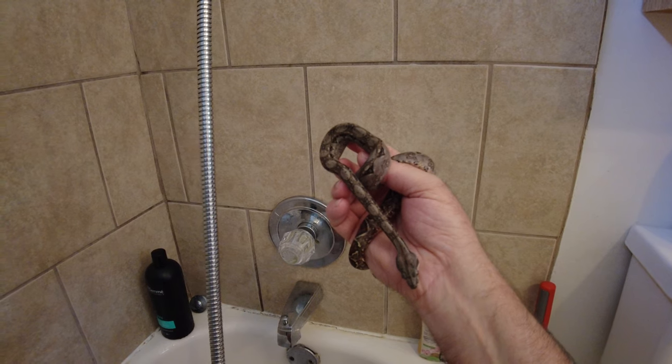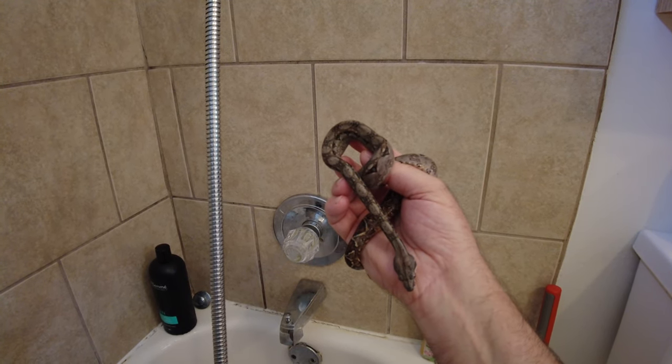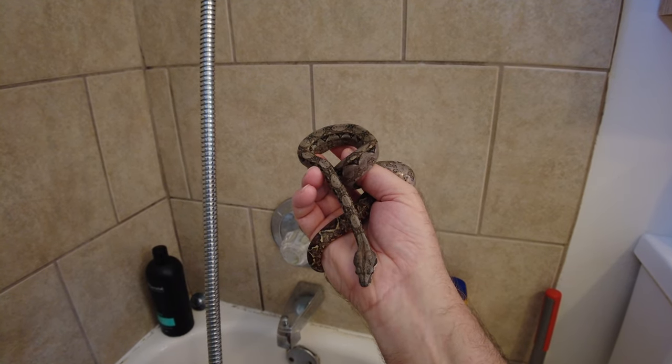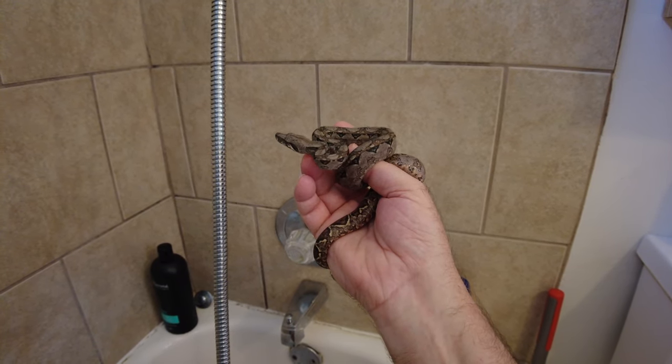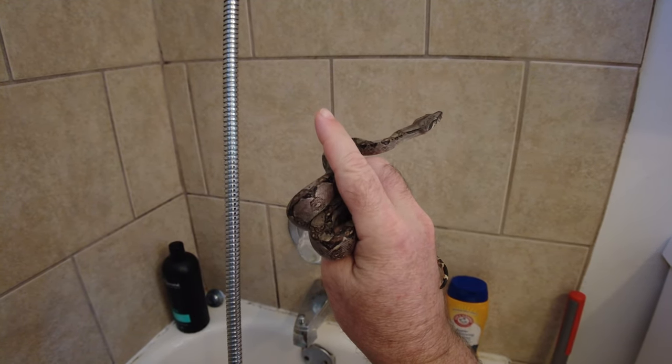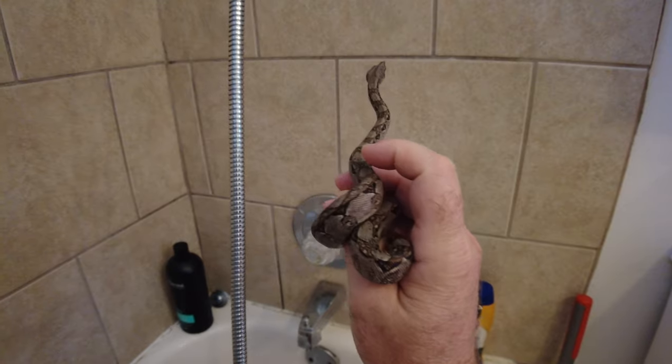This little guy is about 23 inches now. He's still just a young baby Nicaraguan boa — he's not very big. As you can see from my hand, my finger is probably bigger than the biggest part of his body.